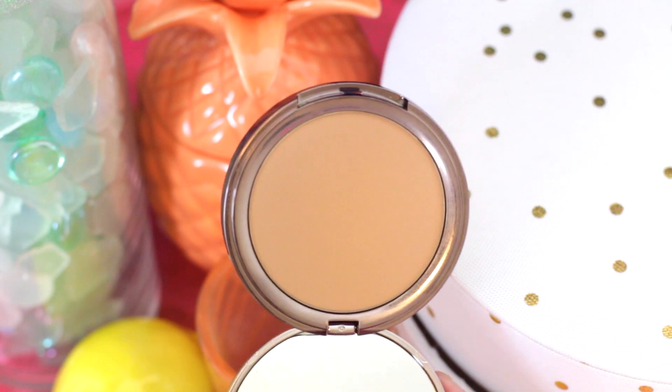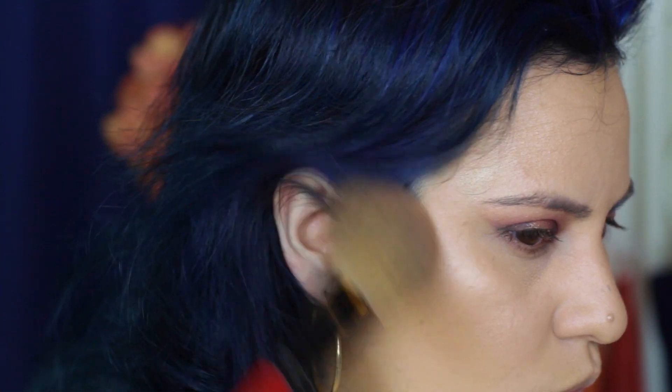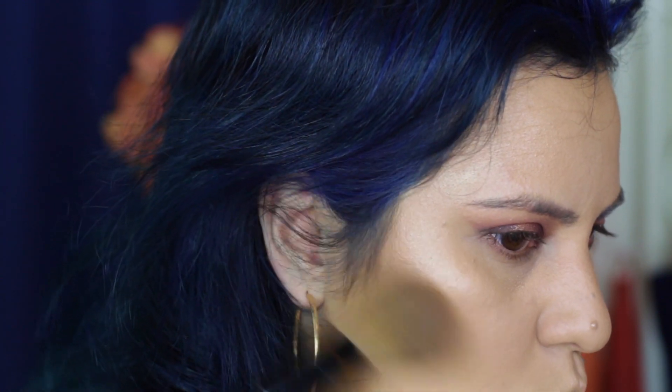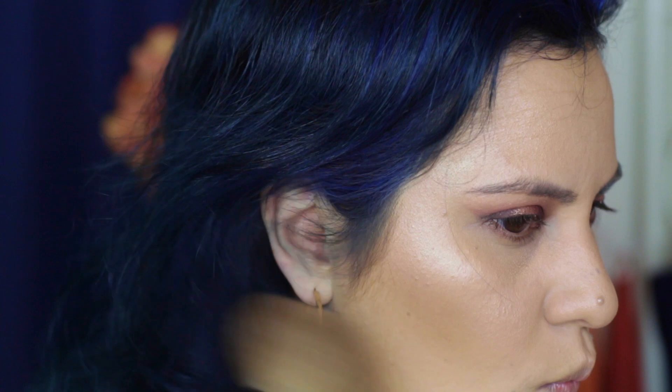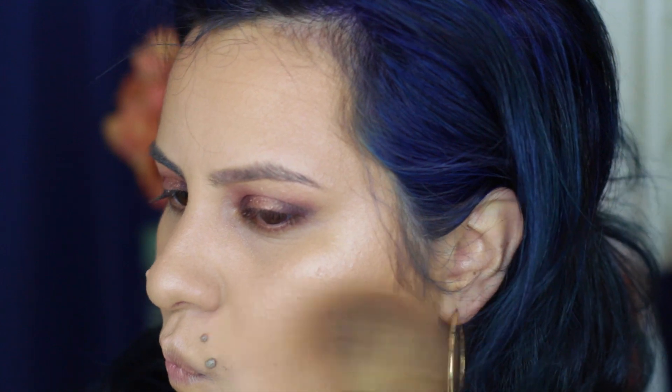Then with another Girlactik product — their bronzer in Casablanca — I am just going to set where I darkened up my foundation a little bit. This is not really contouring; I'm using a really fluffy brush, but this is going to warm my skin up and give me a nice bronze glow. Just something to remember: the fluffier the brush, the more diffused the color, and the more dense the brush, the more concentrated the color is.